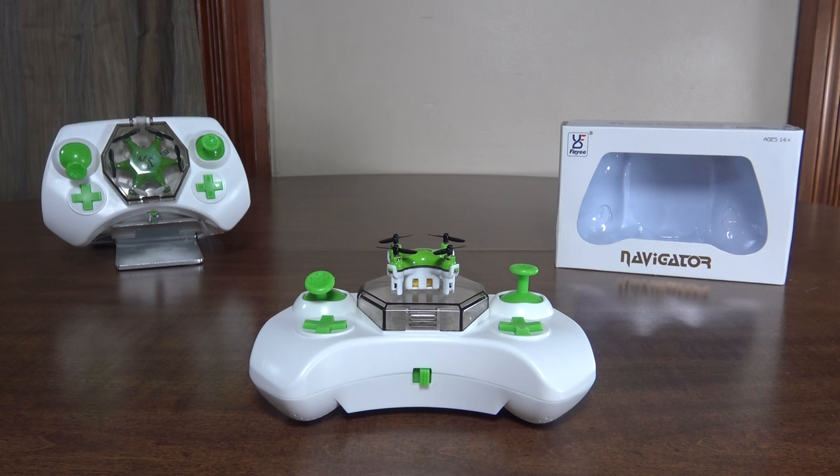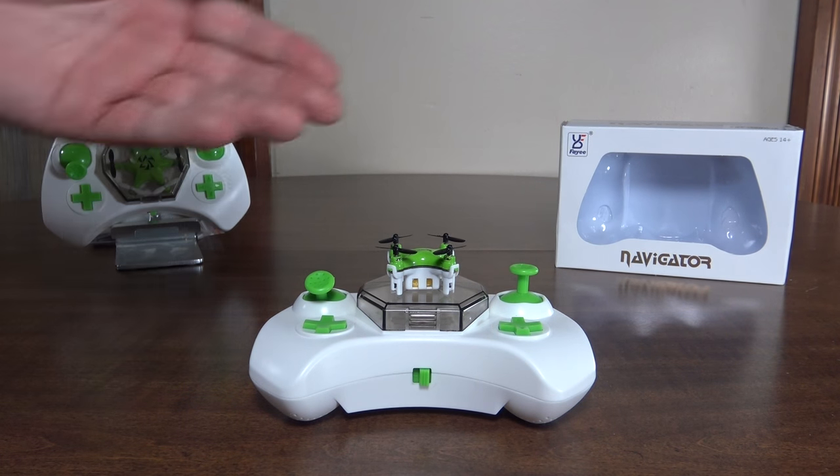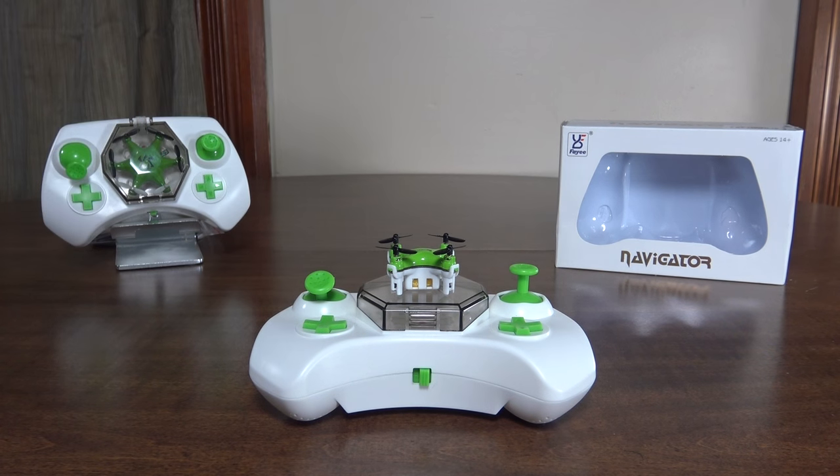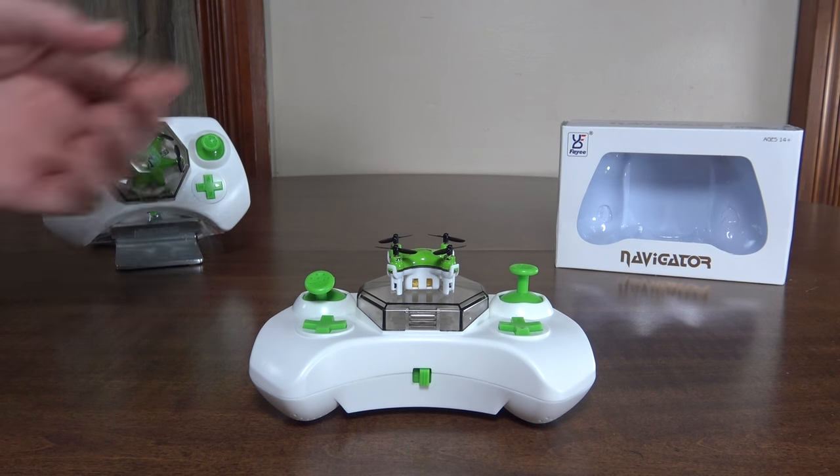Hey everybody, it's Flying Ryan here with the review of the Faye Navigator, and this is a bit of a two-in-one review. I've got the FY804 quadcopter and the FY805 hexacopter, and these are both in the world's smallest category.